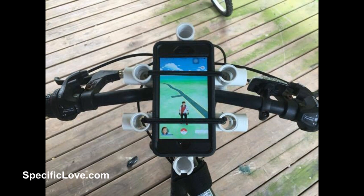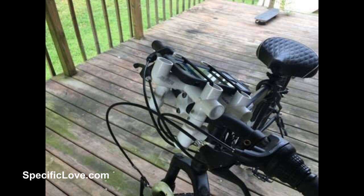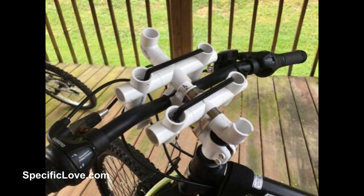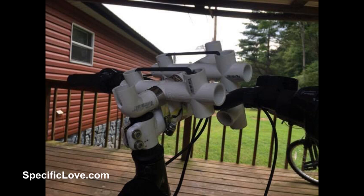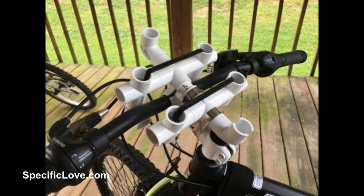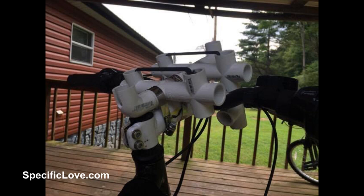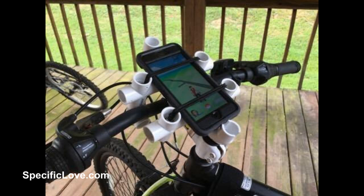A viewer by the name of Tony, who also calls himself Video Head, created this awesome phone holder for his bike. He used six four-ways, two elbows, two three-ways, two 3 inch adjustable metal fan clamps, and four small 6 to 8 inch bungee cords, plus about a foot and a half of pipe. He screwed everything together and loved it so much he made one for his wife. He later realized he could have used three-ways in place of the outside four-ways to make it more aerodynamic, but it still works great. You can paint it the color of your bike, and the total price was around $10 depending on the store.